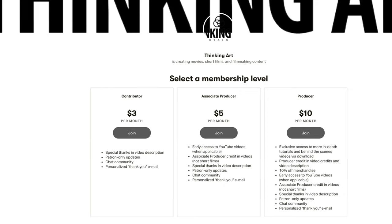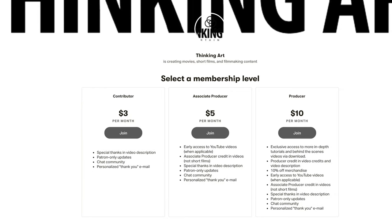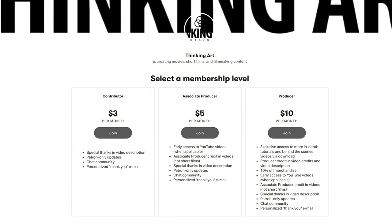Let me know in the comments below if that is a video you would be interested in. Just a quick reminder that we do have a Patreon, so if you're a fan of the channel and want to directly support it, sign up to become a Patreon supporter and receive early access to our videos and bigger, longer, exclusive behind-the-scenes videos. If you enjoyed this video, please like it, share it, subscribe to the channel, drop a comment below, and we'll see you next time for another episode of GEAR!